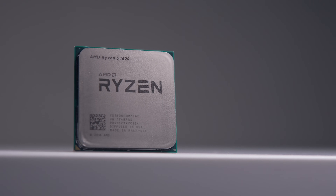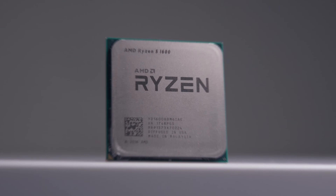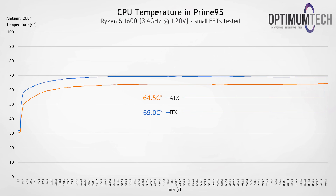Let's look at how the Ryzen 5 1600 handled the Prime 95 stress test in both systems. We're running the stress test for 15 minutes, and both systems start to level out after around the 8-minute mark. The results shown are the average of the last 3 minutes, and the ATX mid-tower is beating the Node 202 by only about 4.5 degrees. The S340 Elite has two case fans positioned right next to the CPU cooler configured as exhaust, which is why we're seeing a superior result.